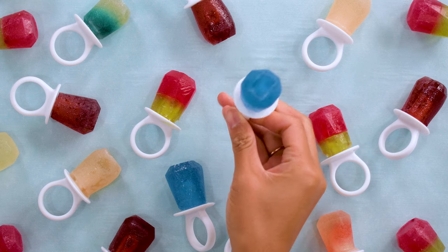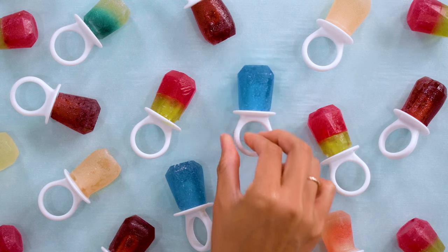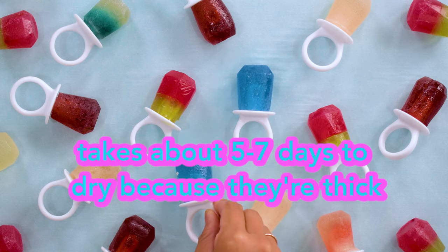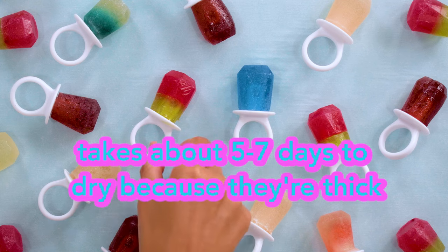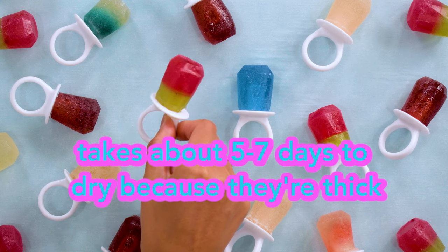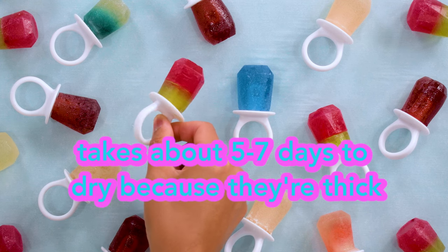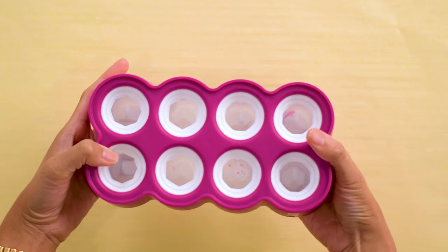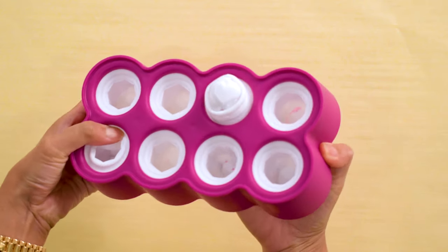Flip them on day two, and then flip again on day four. So pretty! You can tell when something is completely dry when there are no sticky or tacky spots. By the way, room temperature here is 67 degrees Fahrenheit. This mold makes it really easy to pop out of the ring popsicle molds.